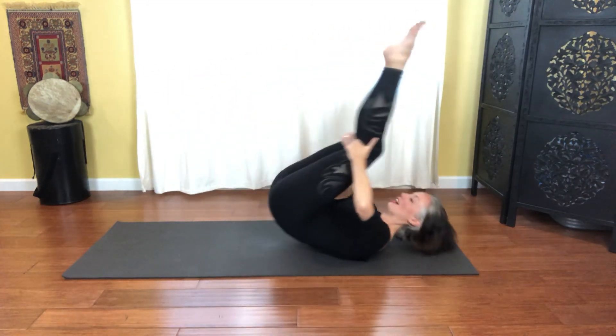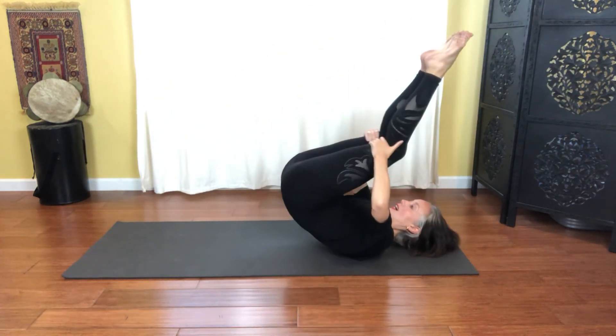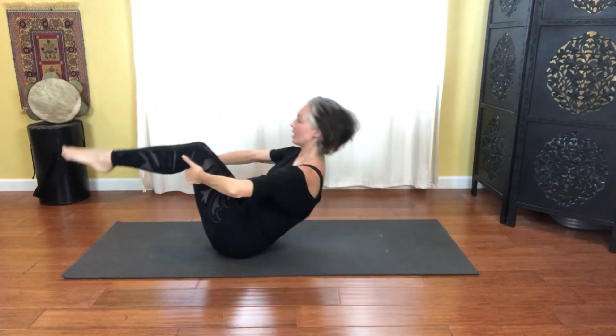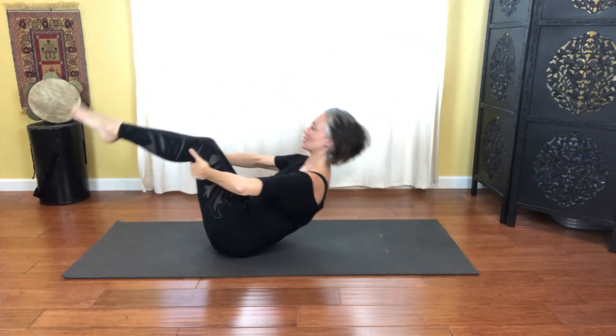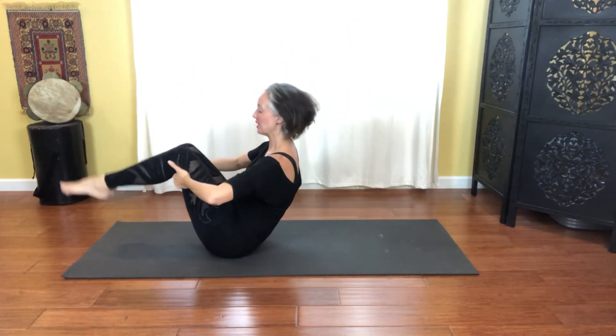Let's go for five — and exhale, open the chest. And four, and exhale. And three, and exhale — belly button to spine. And two, and exhale. And here we go — last one, and exhale. And relax.